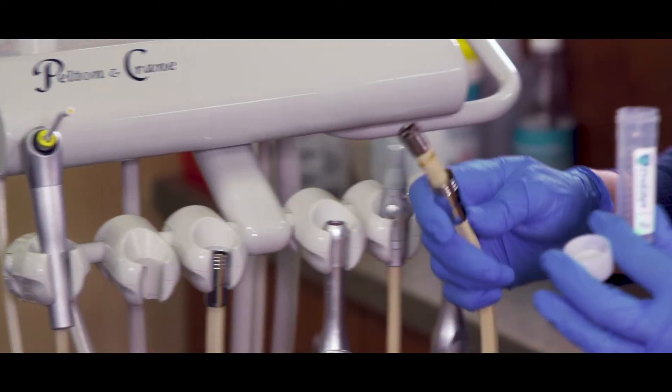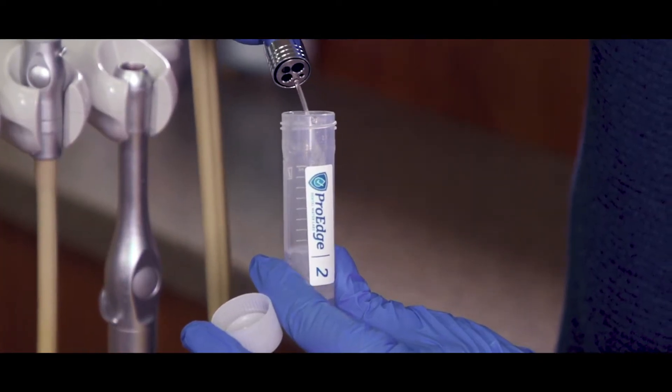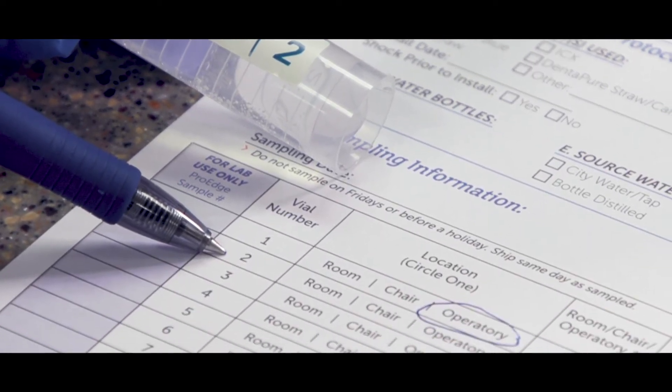Next, sample a handpiece line in the same operatory. For vial number 2, follow the same process — match vial 2 with the correct row and complete the information.